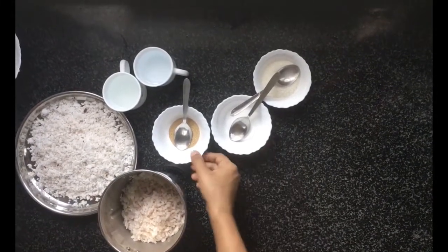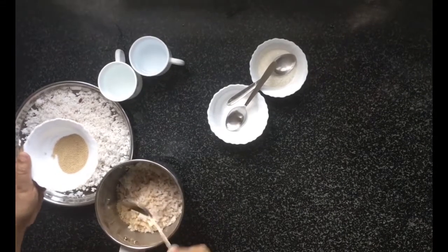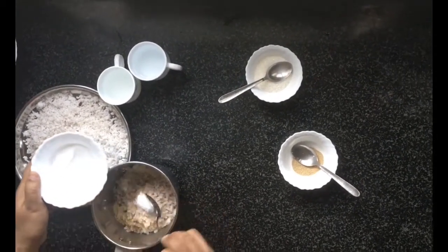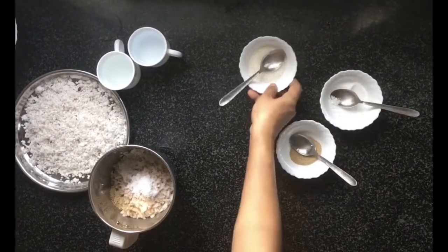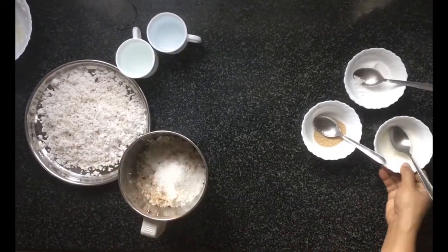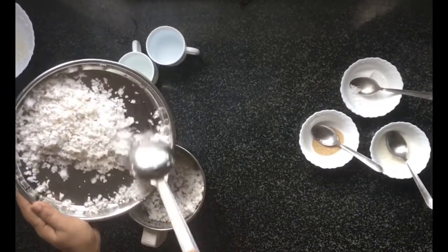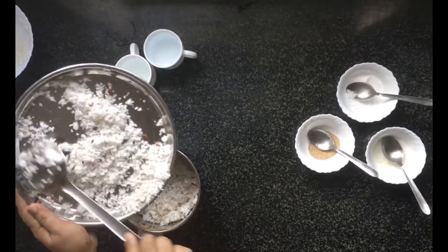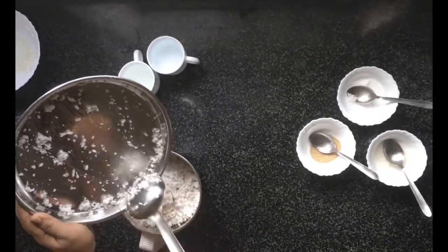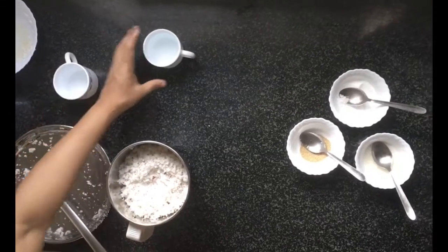Add half a teaspoon of instant active yeast, one tablespoon of salt, three tablespoons of sugar, one grated coconut, and one cup of water.